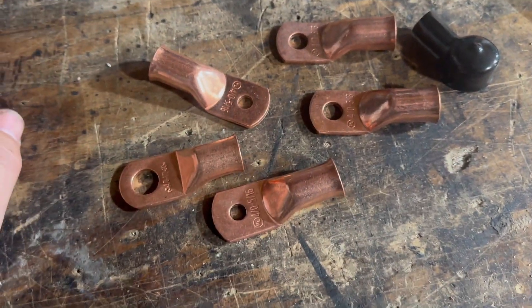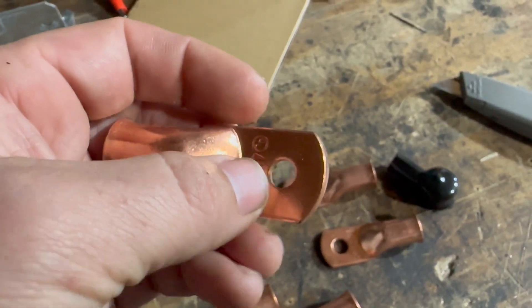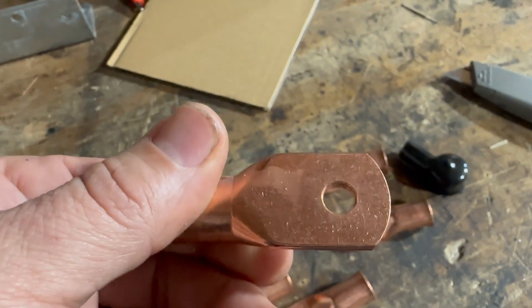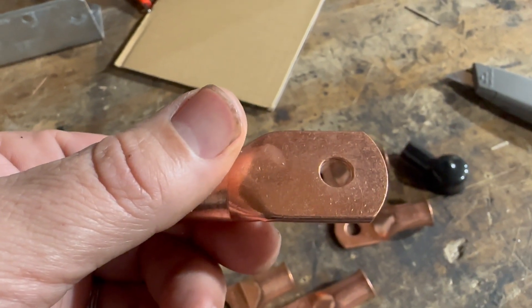I've been thinking about DC lugs and 12 volt systems and why we're getting heat sometimes around things like disconnects and other areas where connections maybe aren't perfect. I discovered something and I want you to take a look at it and tell me what you think. I've got a couple of 4/0 lugs here. We always say not to seat things on the back side because the contact surface isn't very good. You can see with the letter stamping it doesn't look very smooth, versus this side which is much more smooth. But I got to thinking — how smooth is it really? The results may surprise you.